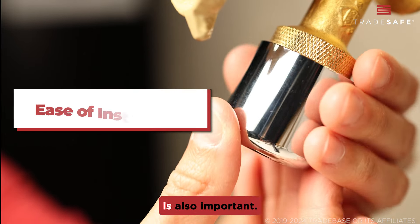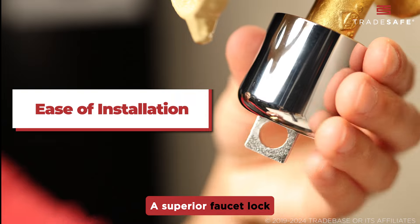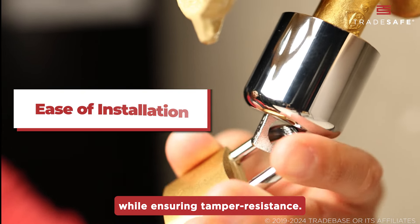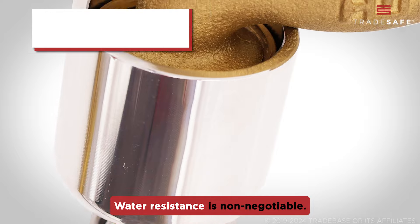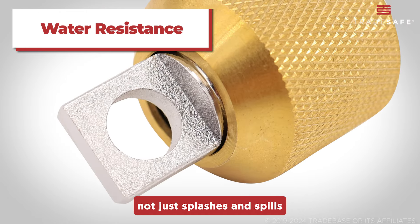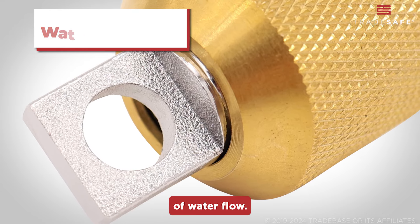Ease of installation is also important. A superior faucet lock secures into place effortlessly while ensuring tamper resistance. Water resistance is non-negotiable — a faucet lock must endure not just splashes and spills, but the full force of water flow.